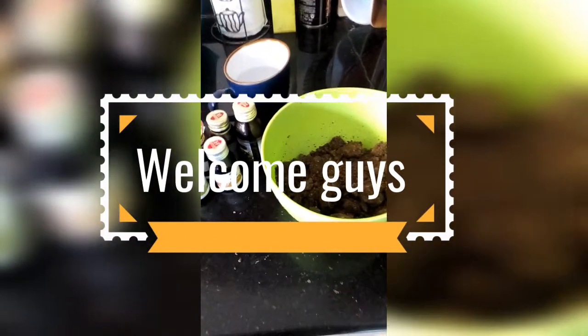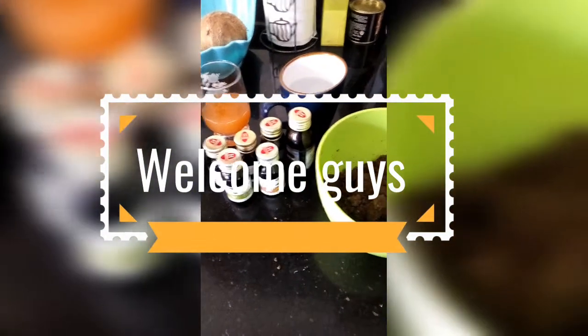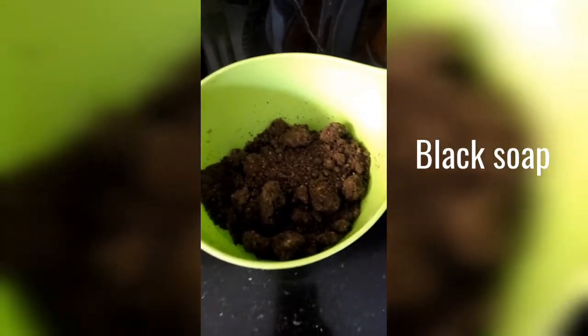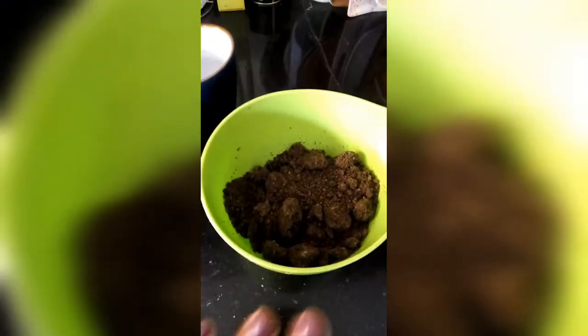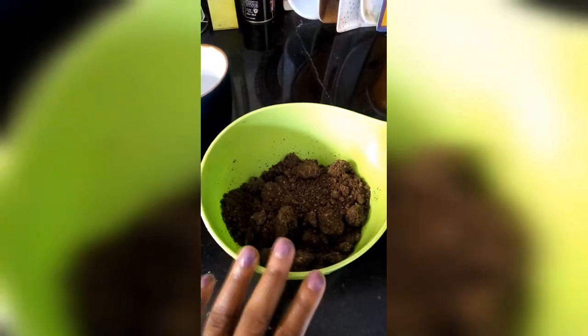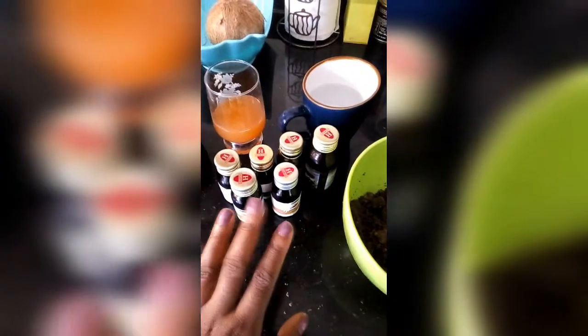Hi guys, welcome to my channel. Today we're going to be doing a quick DIY video on African black soap. We'll be needing an African black soap base, which is gotten from any of the local markets, and that is what we have here. This can be mixed with any essential oils.